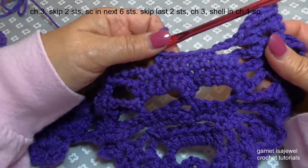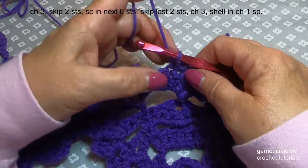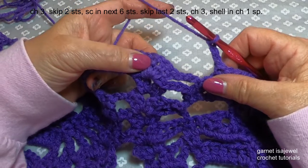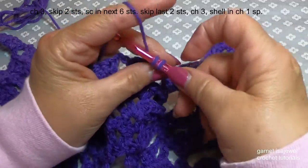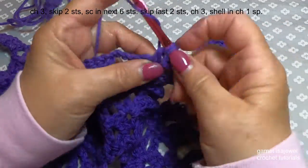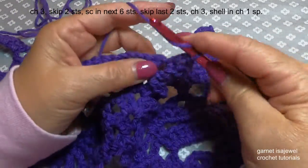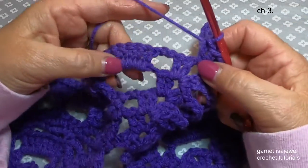You can see the shape of the head starting to curve already. Now chain three, then come back up here to our shell and let's shell — two double crochet, chain one, two double crochet. We're moving on to our mouth. After our shell, chain three.